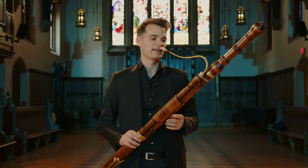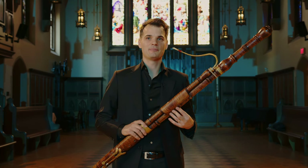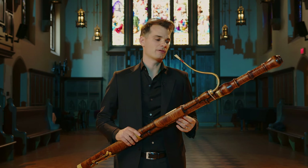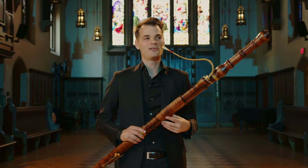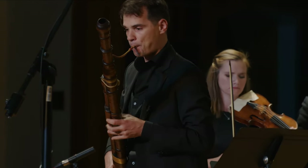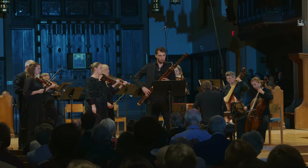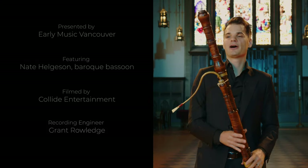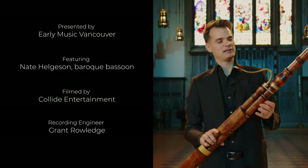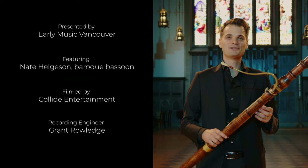I love it with the Baroque bassoon — getting to play all of those different roles, getting to be a vocal accompanist, getting to play bass lines in the big orchestra, getting to play solos. There's a very large solo repertoire for this instrument. So getting to do all those different things means it's never boring. I always get comments about how the bell of this bassoon looks like a pepper grinder, which I think it spectacularly does. I guess the people who make pepper grinders must have also made bassoons.